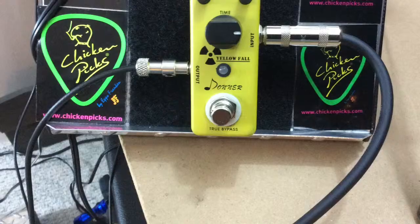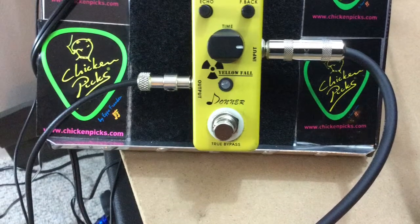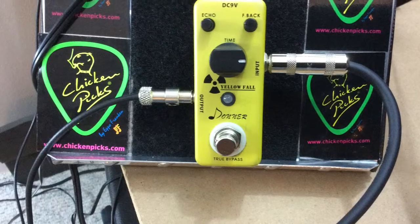This is Tim and welcome to the Guitar Pedal Review. Today we're looking at the Yellow Fall delay pedal from Donner. This little guy packs quite a punch for sure. These little micro pedals have really taken off pretty well. I think you're going to really like the pedal — it does offer quite a bit. Let's take a listen.